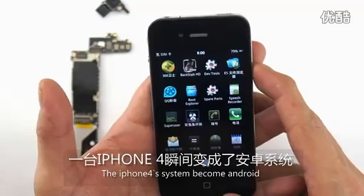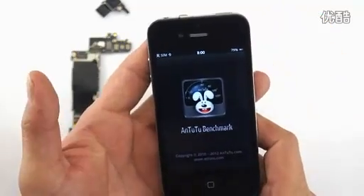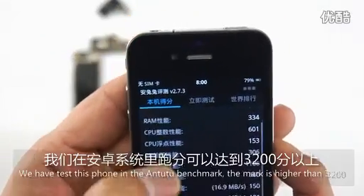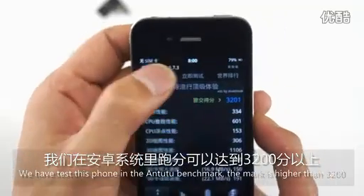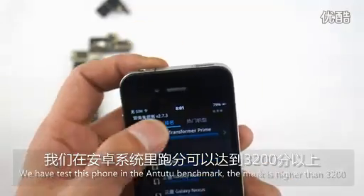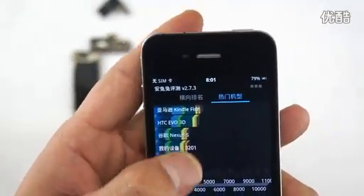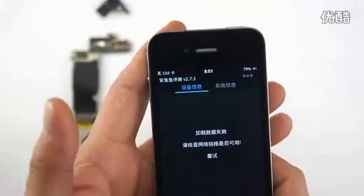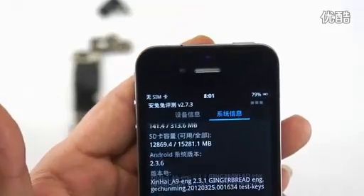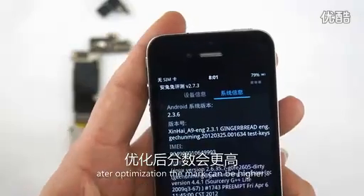The iPhone 4 system becomes Android. We have tested the phone in the Antutu Benchmark. The mark is higher than 3200. After optimizing, the mark can be higher.